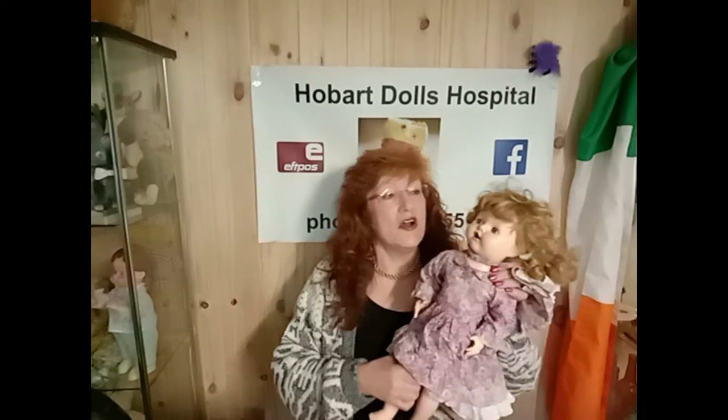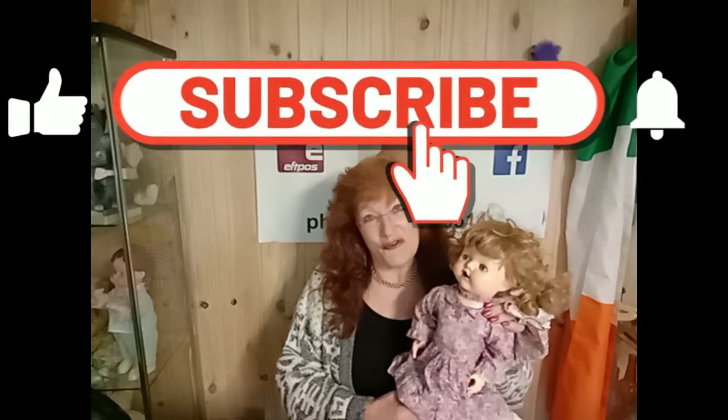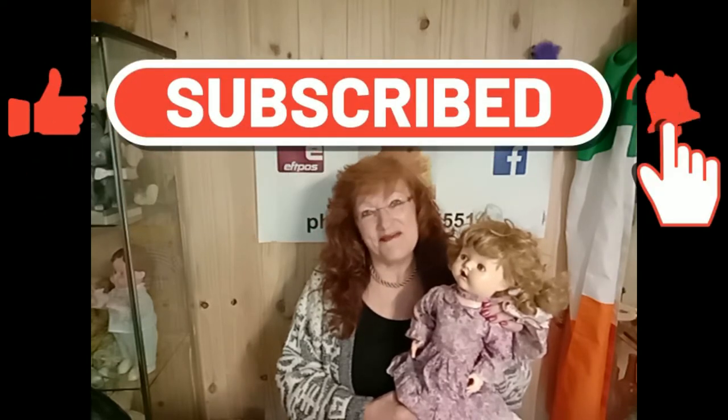Hi, I'm Kitty of the Hobart Dolls Hospital and welcome to the Hobart Dolls Hospital YouTube channel. Today I'm going to show you how to restore the eyelashes on a pedigree doll. This particular technique can be used on quite a few other models of dolls as well. Don't forget to like and subscribe, and welcome.